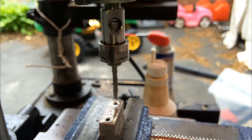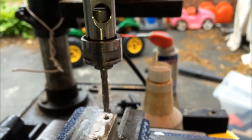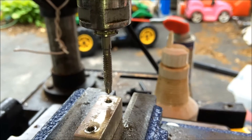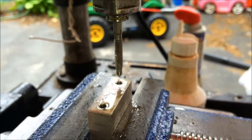You're supposed to use spiral point taps, spiral flute taps, or gun taps with this thing, but this is a regular tap I bought from Home Depot and it works just fine so far. I'm going to give you a little demonstration — tapping a 10-24 hole in a chunk of aluminum.